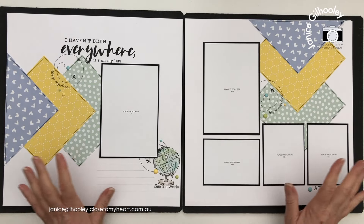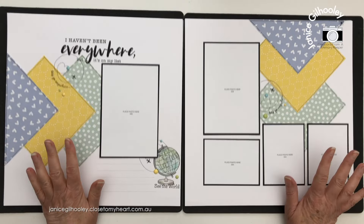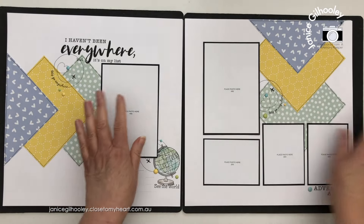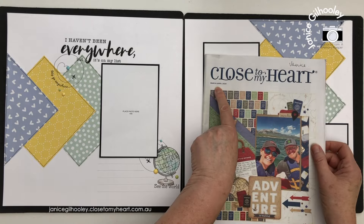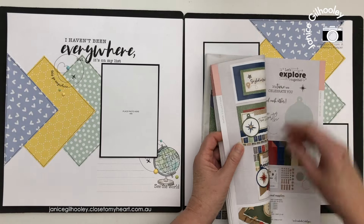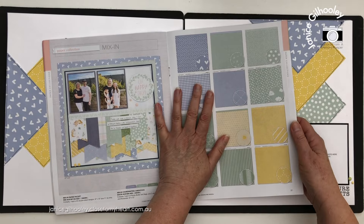Hello everyone and welcome to another scrapbook layout share. Today I'm going to show you 12 layouts — six double page spreads — that I have cut from just six pattern papers. The six pattern papers I've chosen are from the current March-April catalogue, and unfortunately this paper collection has sold out, but that means a lot of you will already have it.